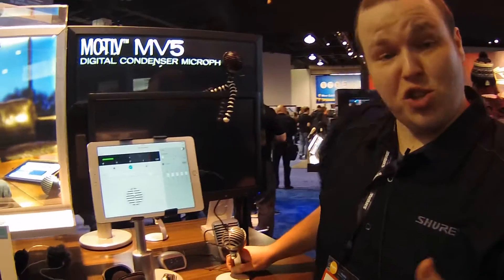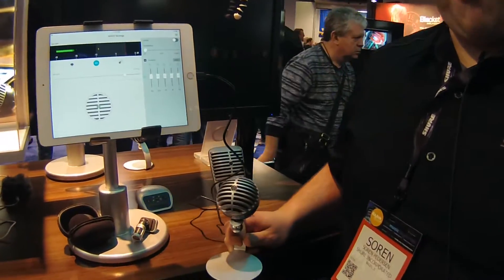Hi, how's it going guys? My name is Soren. I'm here at the Shure booth at NAMM 2016, hanging out with Kraft Music. I just want to take a few minutes and show you our Motive line. We launched this at the show last year and I'm happy to be showing it off again.